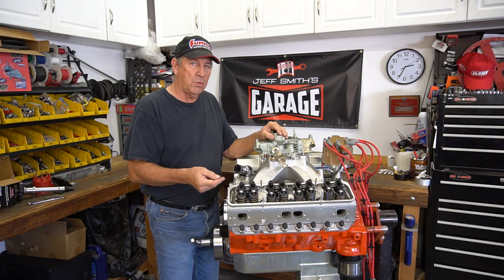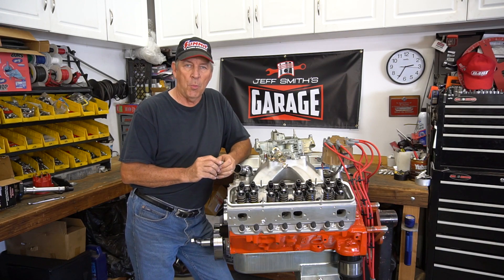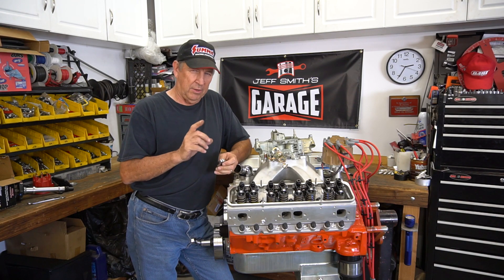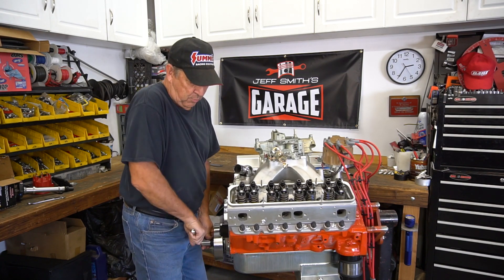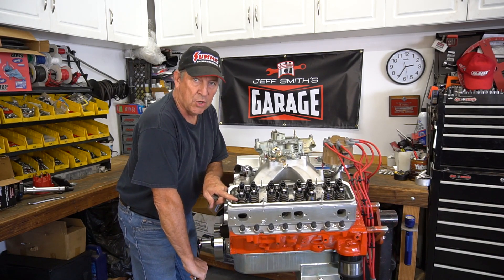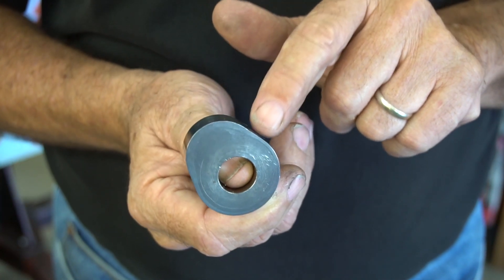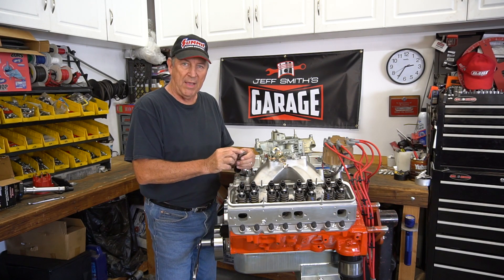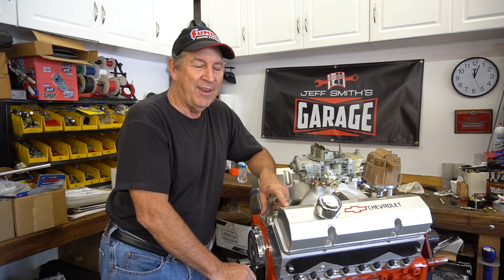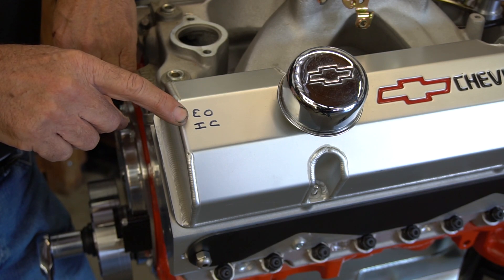The way these valves open and close will also give you that indication. What we're going to do is run through exhaust opening, intake closing — EOIC. It's a little bit confusing, but it makes sense if you think about it. We're going to rotate this engine in the clockwise direction and we'll see right away the exhaust valve starts to open. That means on the intake side, that lifter is on the base circle of the camshaft. Here's the key: EOIC — exhaust opening, intake closing.